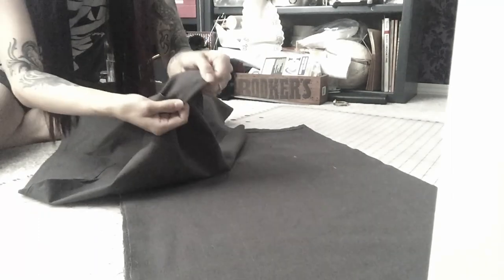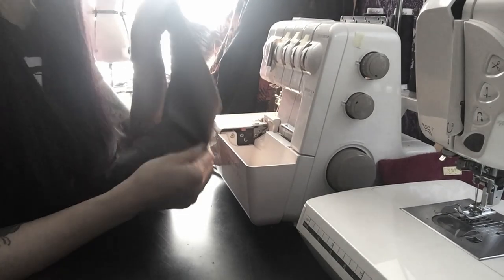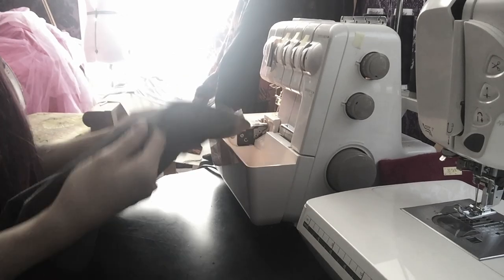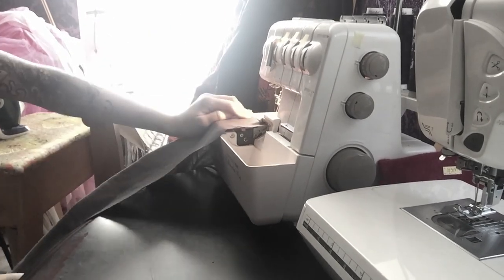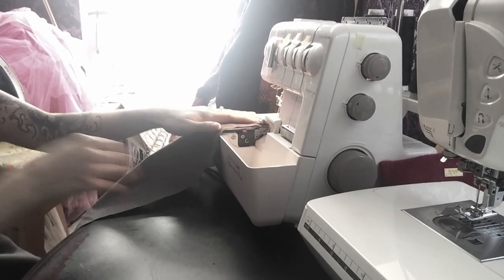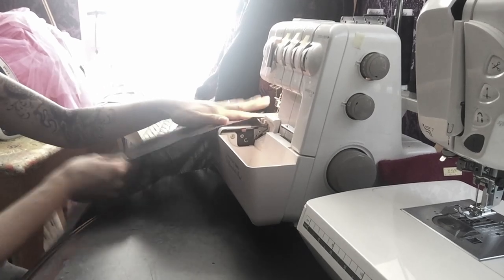Now we have all these individual pieces — I should have nine of them. I'm going to serge the edges so they don't fray. You can use pinking scissors, or you can roll and hem it on your sewing machine. Right now I have black thread on my serger, and this fabric is dark gray, but I don't have dark gray serger thread so I'm going to use black, like I do for everything. We've got nine of these — it's going to take a while. Make sure you don't put your fingers in the cutter and try to stay safe.